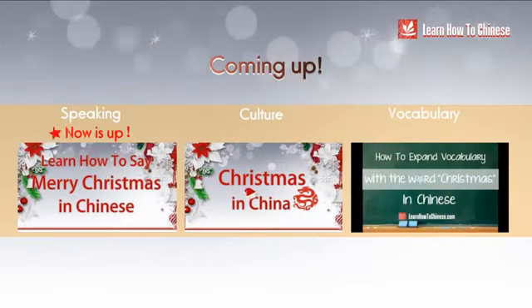Please fill out the questionnaire and subscribe to our channel. Happy learning! Bye!